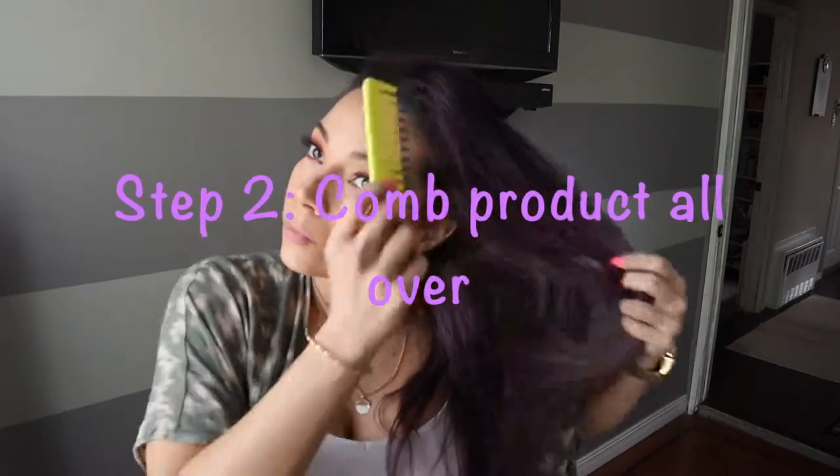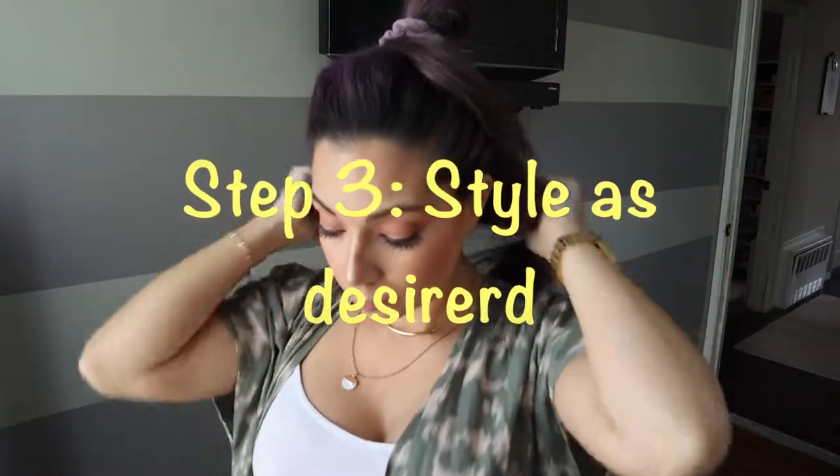Alright guys, for step number two, we're gonna comb the product all over your hair — just comb it quickly and make sure the product is spread all over your roots. We're going to split the hair into sections. And for step number three, we're going to style it as you like.